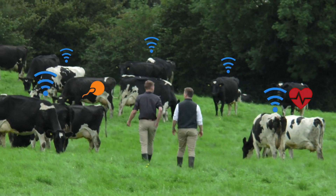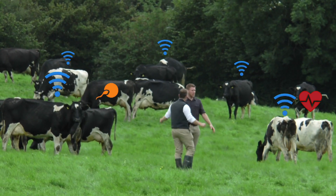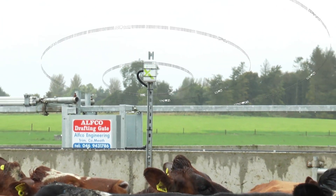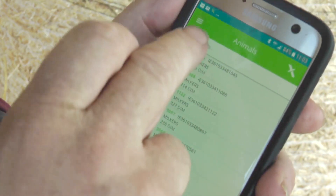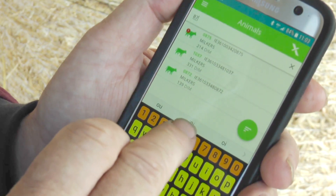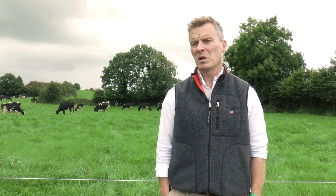It's not an expensive system — it's much cheaper than all the other alternatives out there. I think the simplicity of it is key: once that cow walks through the parlour exit, the bolus sends the messages to a repeater and onto a base station, up to the cloud and back down to a farmer's phone. Very user friendly, there's no big cabling. The whole transfer of information and data is very fast and very slick. So it's simple, reliable, it's a plug and play system.